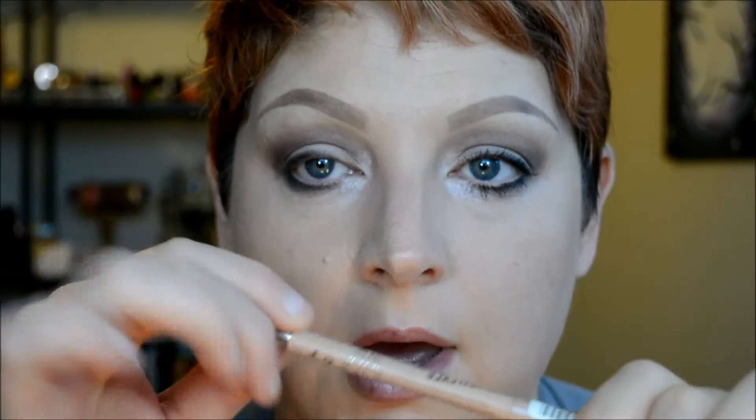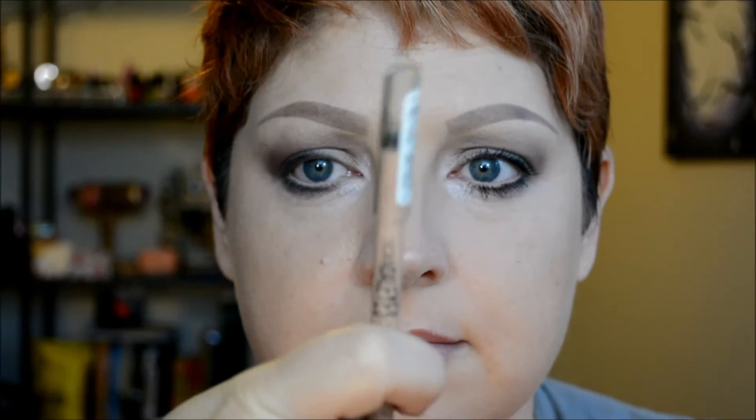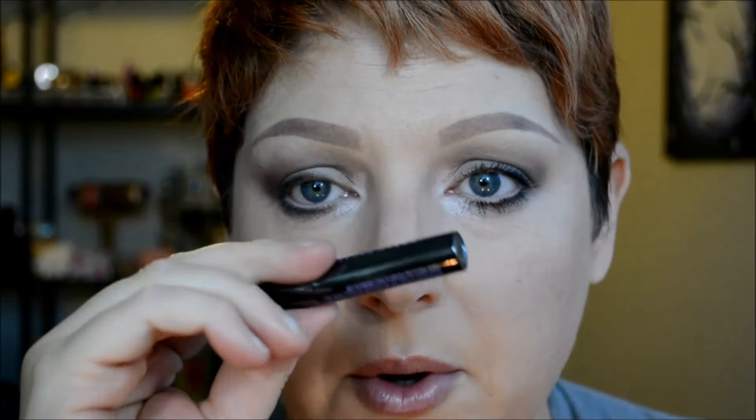Now I want to brighten this up a little bit, so I'm taking the Rimmel Scandaleyes waterproof liner in Nude and running that on my waterline. See how that brightens it up just by that one simple step.